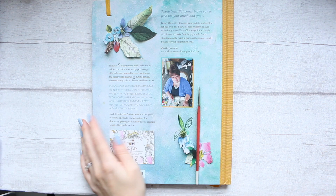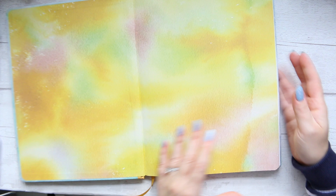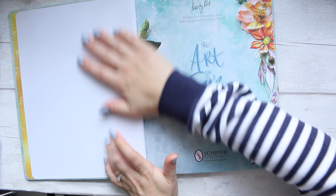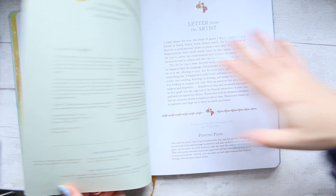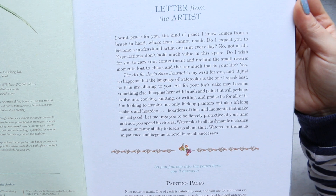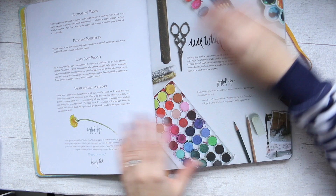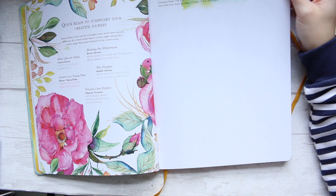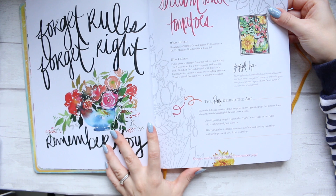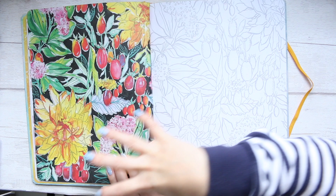The book is called the Art for Joy's Sake Journal, and it's designed to be like a journal — a really good size. It came out in 2019. Here's the letter from the artist — feel free to pause and read to familiarize yourself with what the artist wants you to experience. The paper is not artist-grade watercolor paper but it's supposed to be good enough for watercoloring, and you paint directly in here.